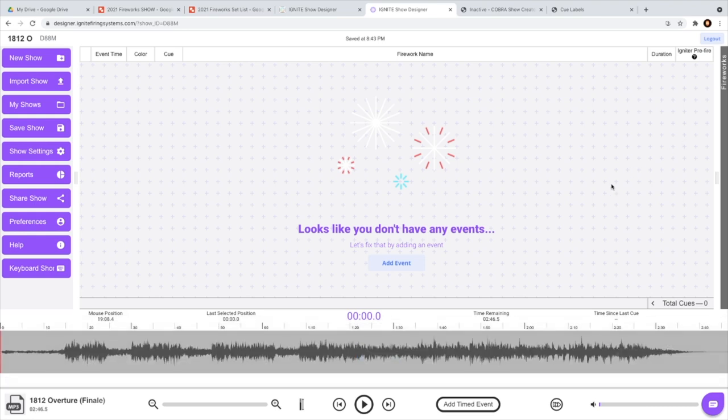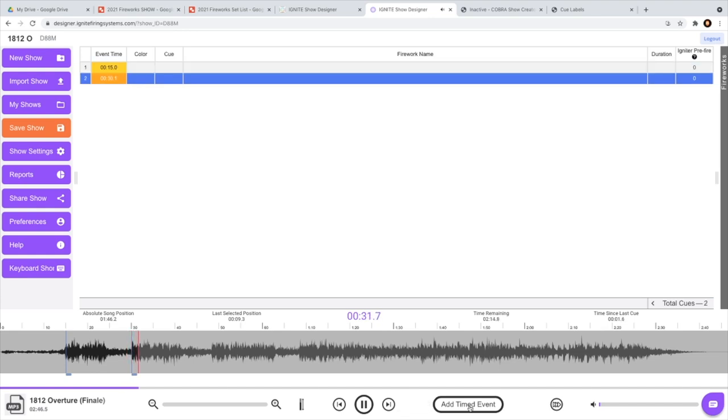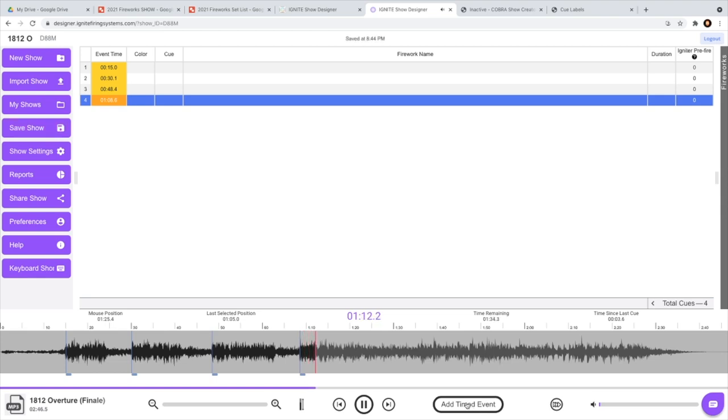It looks like there are no events yet, so this is cool — if you know where to drop the cues you can push 'Add Time Event' at the bottom. The other way to do it is to listen to the music and when you hear where you want to add an event, just click that button. You'll notice at the top it's already put something in at about 15 seconds. We're going to add another one — this is a Zen Garden fountain. You can also adjust the time afterward. We add a third cue and then a fourth — you can see the bigger graphic — and the final cue, which is going to be Lightning Sabers.